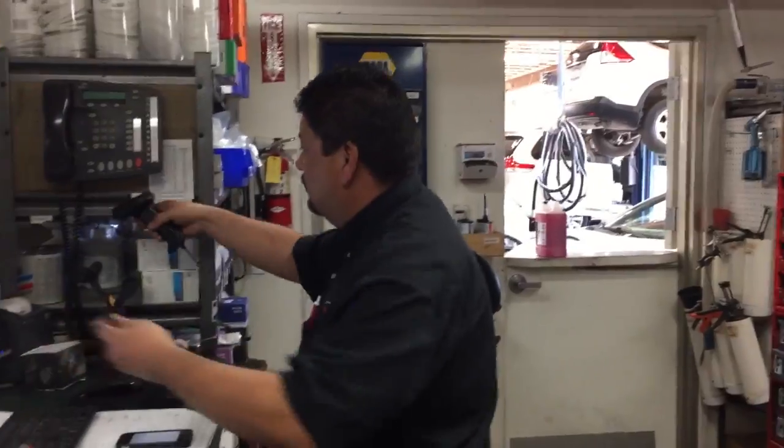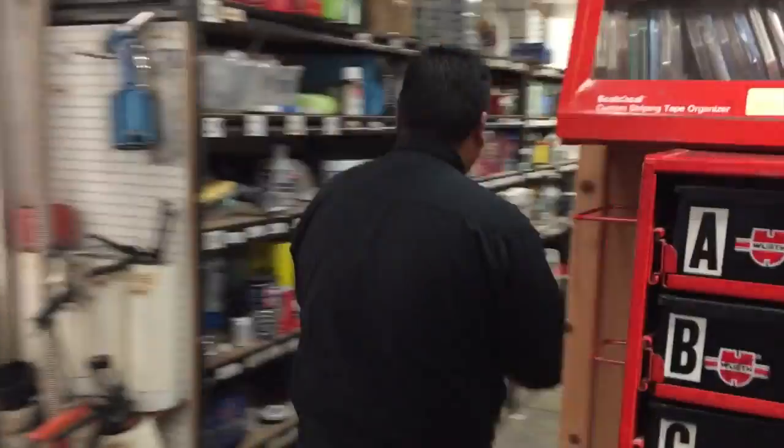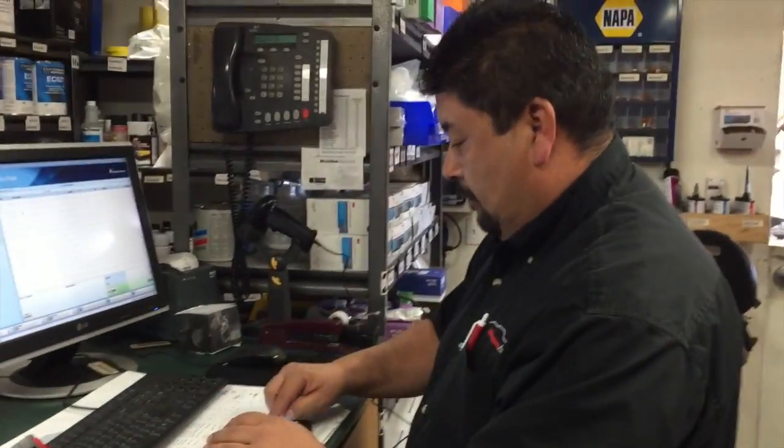Comes over here, scans it — bloop bloop — and has to walk back over here, hang up the label, walk back over here, and finish the transaction.